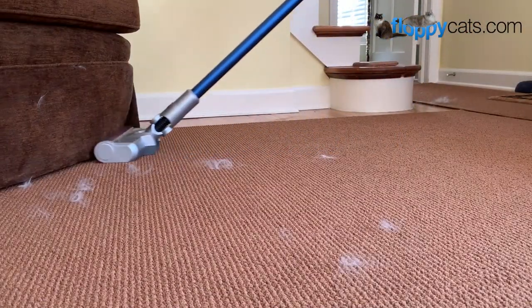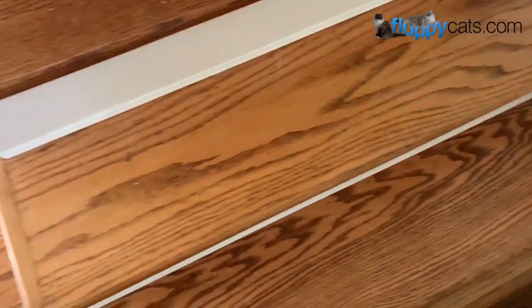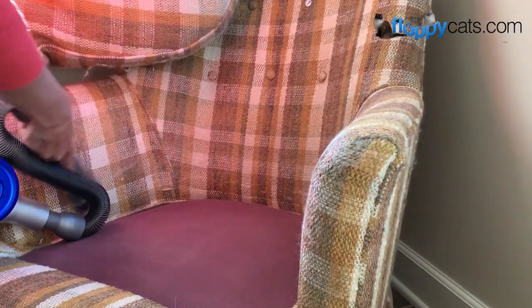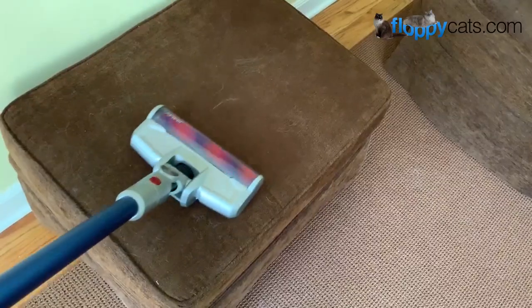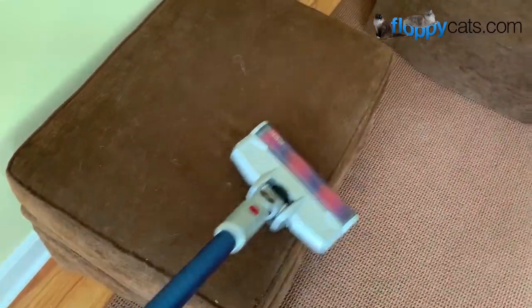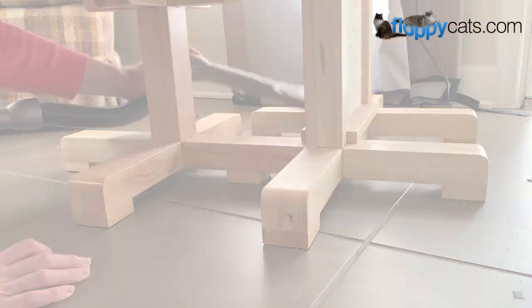Hello FloppyCatters and welcome to our final product review video of the Jimmy JV83 Cordless Stick Vacuum Cleaner. In this final review video I'm going to show you all the tools and accessories that come with the Jimmy JV83. Without further ado, let's get into it.